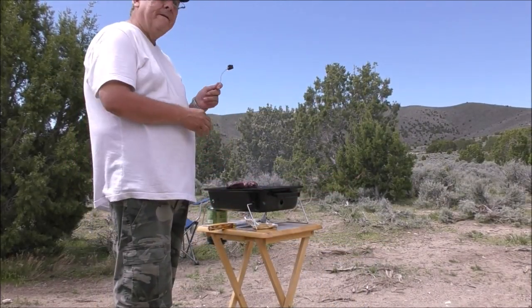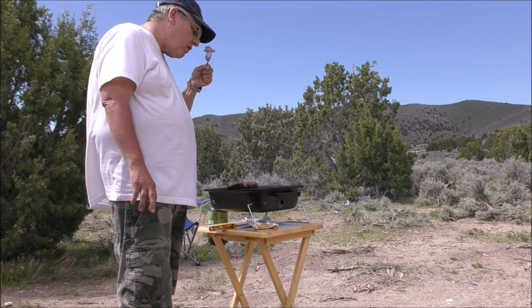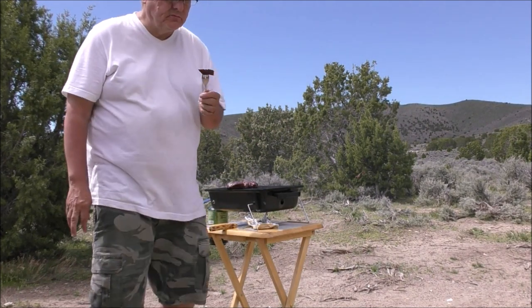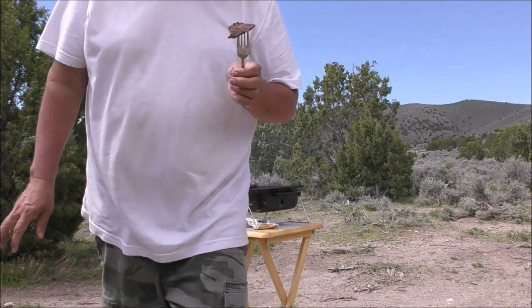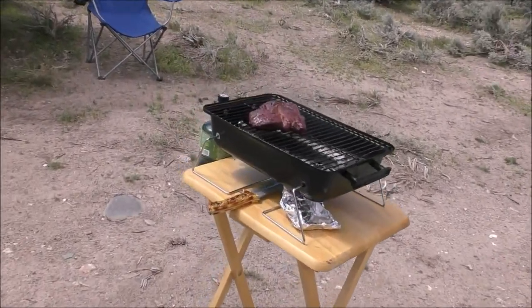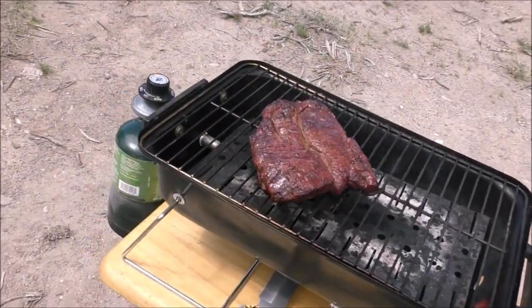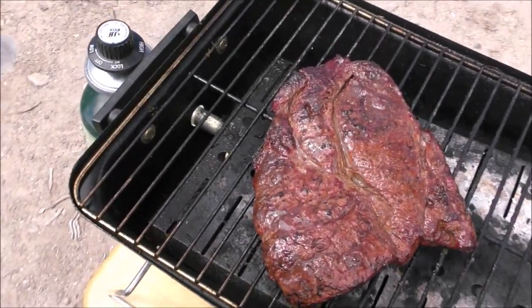I just cut me off a little piece. It's more on the medium-well side — I don't like anything raw. At least on the end tip it is; I still got to check the middle, but that's looking about done to me.